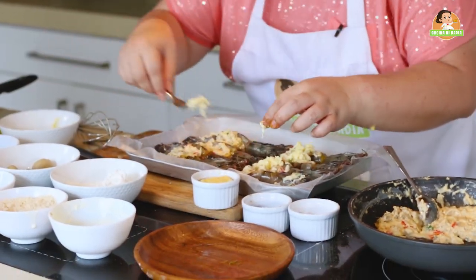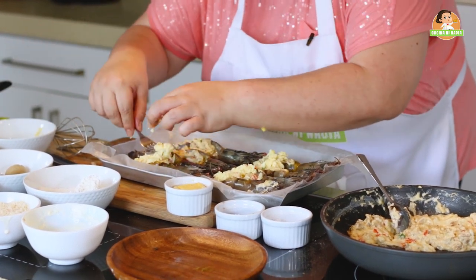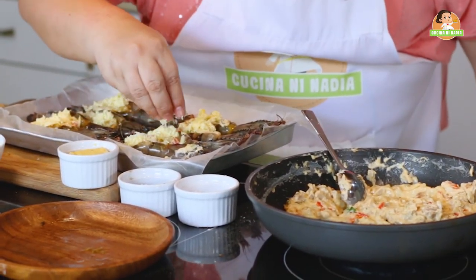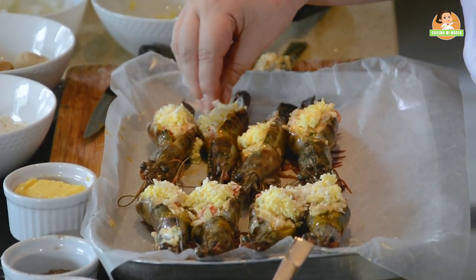Now we will fill up all of our prawns, and then add our grated cheese on top. The last part is adding our breadcrumbs for added crunch on our thermidor.